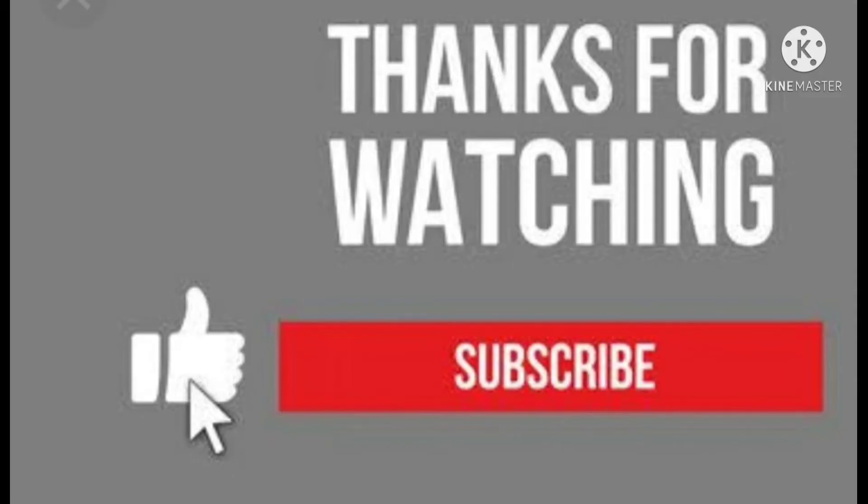Subscribe, like, share and comment. Please comment. Thank you for watching.